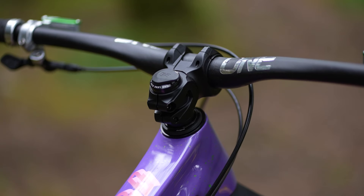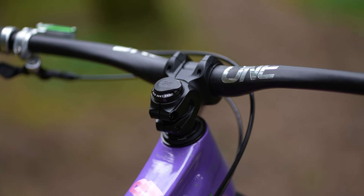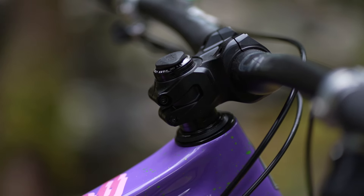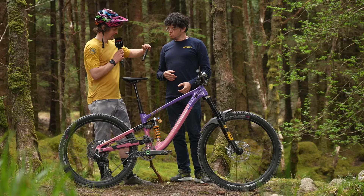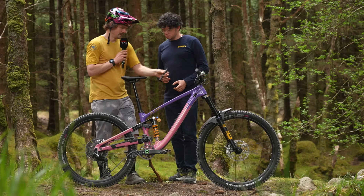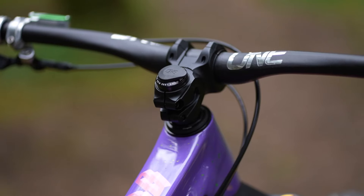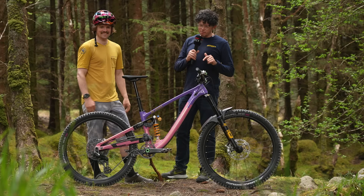The stem is a OneUp stem in a 50mm length. I like it to slow my steering down — a longer stem just makes the steering feel less twitchy for me. And then inside the steerer tube we have the magic OneUp tool, which has everything you want: tire lever, chain splitter, multi-tool — it just pops in there with a threaded steerer top cap.